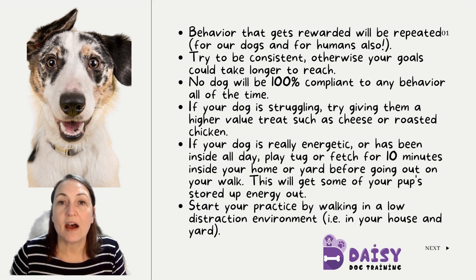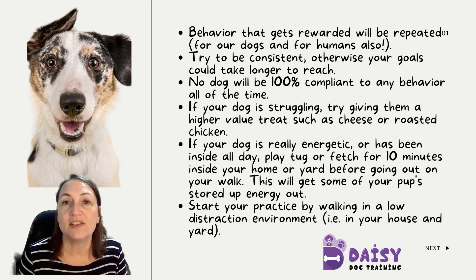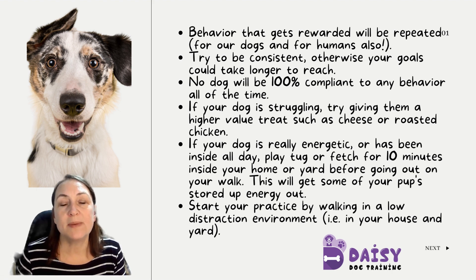The other thing you can try is a higher value reward for your dog, such as chicken or cheese, something that they love even more. Kibble sometimes just doesn't work, doesn't cut it.